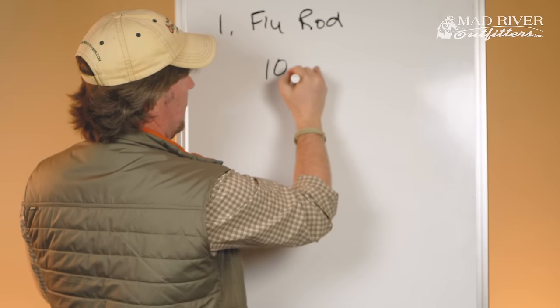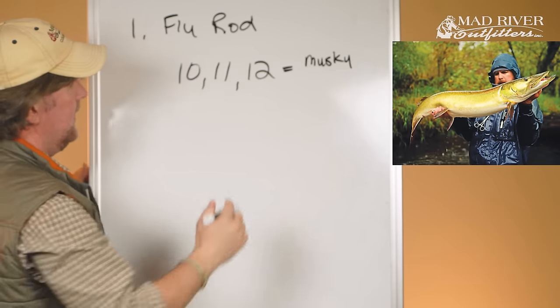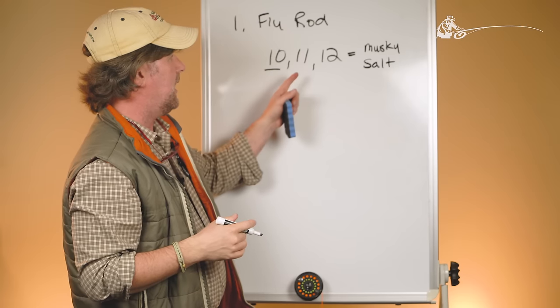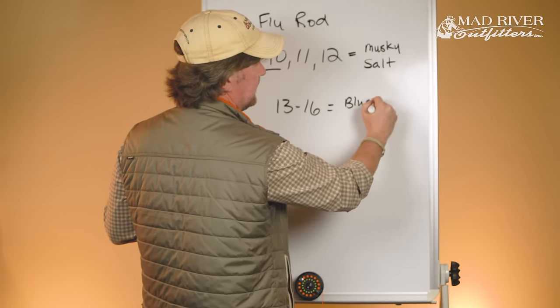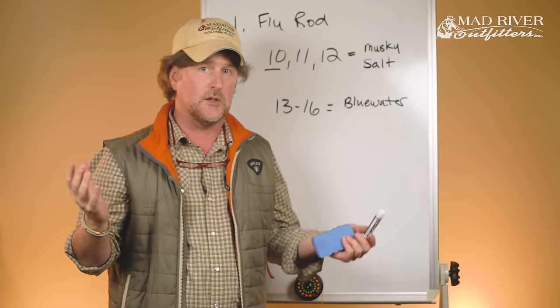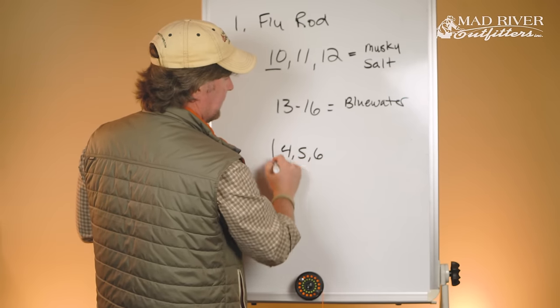A 10-, 11-, and 12-weight fly rod is primarily for musky — most musky fishing is done with 10-weights — and primarily saltwater fishing. When I fish for redfish down in Louisiana, I'm fishing a 10-weight. Once you get into 11 and 12, you're talking tarpon and bigger saltwater game fish. Then anything 13 to 16 is primarily blue water: sailfish, marlin, tuna — basically offshore fishing. Most of you watching aren't looking to be offshore experts, so four-, five-, and six-weight is where you'll probably wind up.